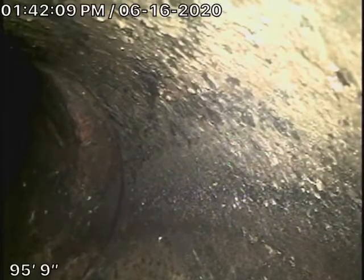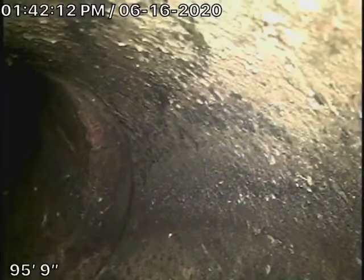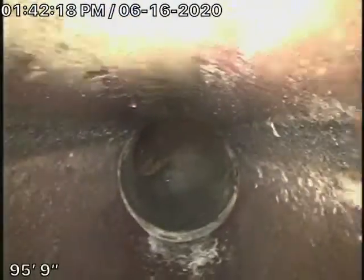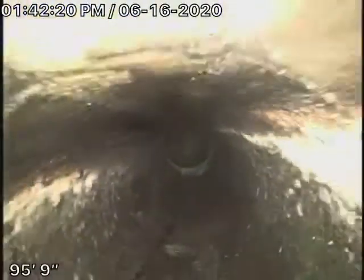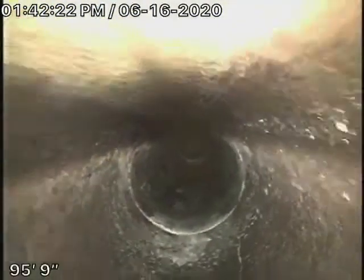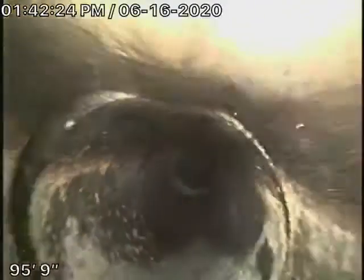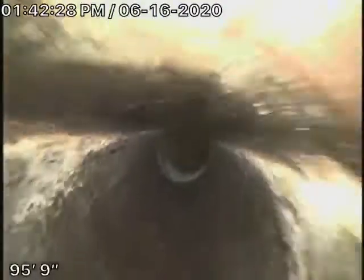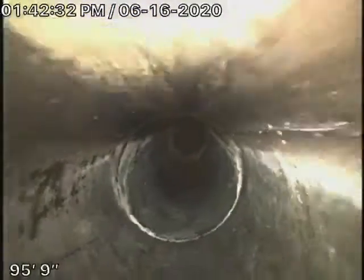Right now we're running it from the roof vent and we're all the way out to the city connection, right over here. We have a 6-inch clay pipe coming back from the middle of the street towards the property, and it actually looks like it's in pretty clean, pretty good condition. There are no roots or anything coming into it — looks nice and clean.